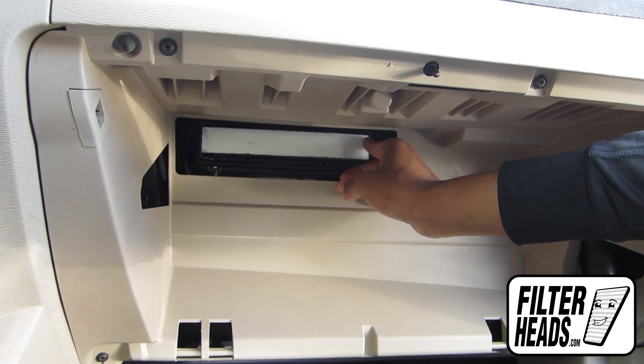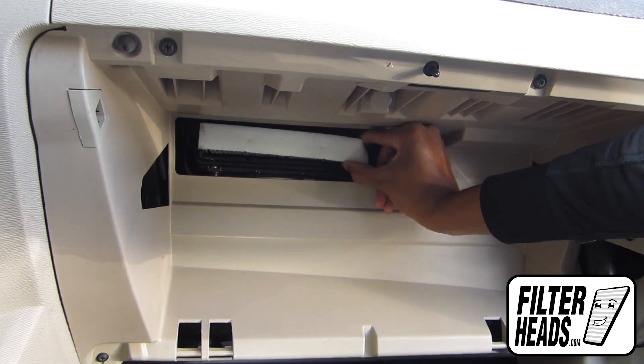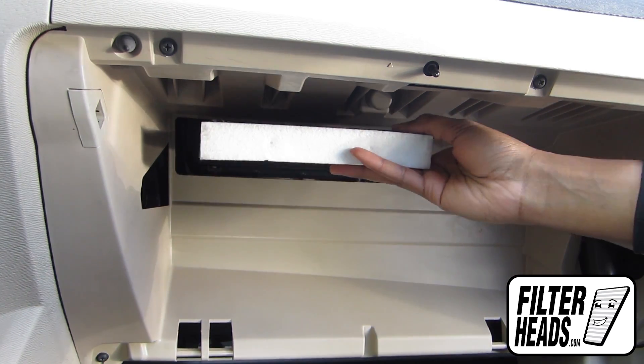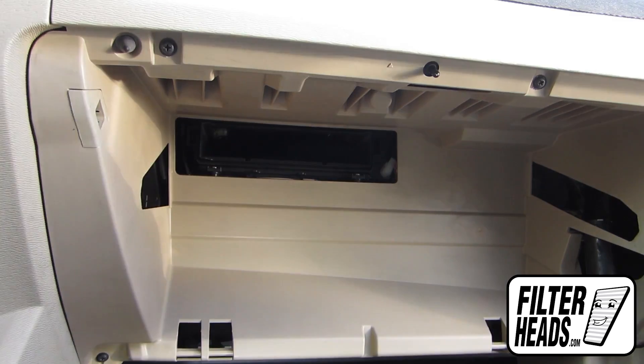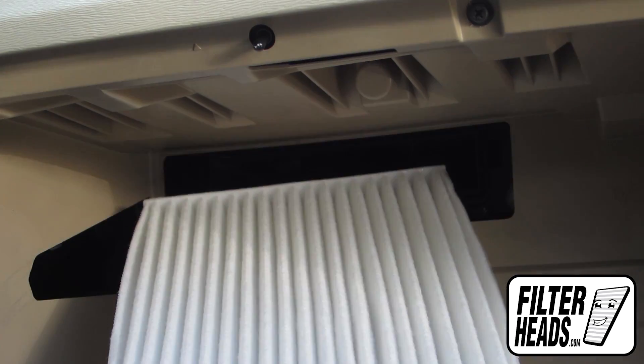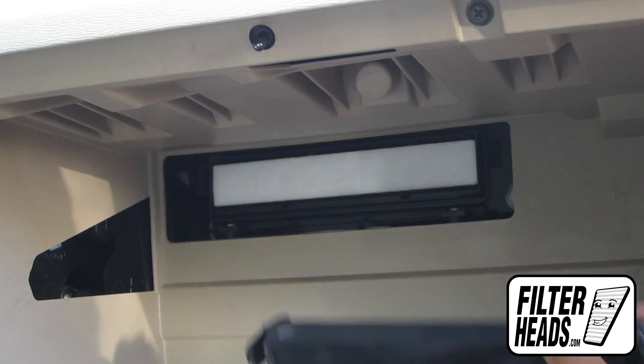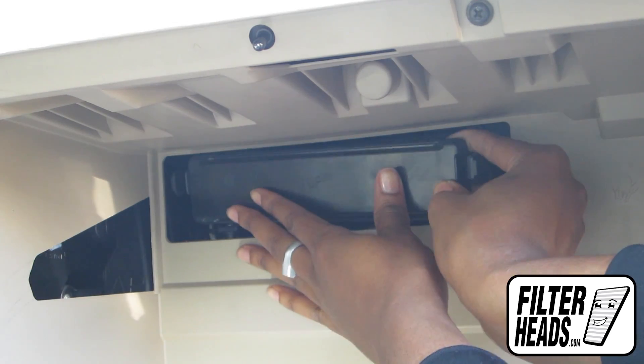Remove the old filter from the housing. Insert your new AQ1102 filter into the housing with its airflow indicator arrow pointing down. Clip the housing cover back onto the housing.